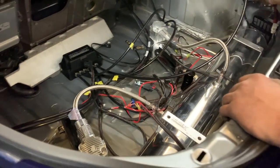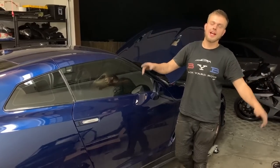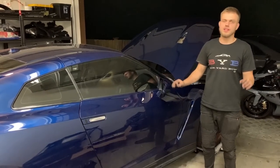Where did it release the air from? I heard it — it was awesome. We got the system calibrated. Everything is working. No air leaks. I'm super happy.